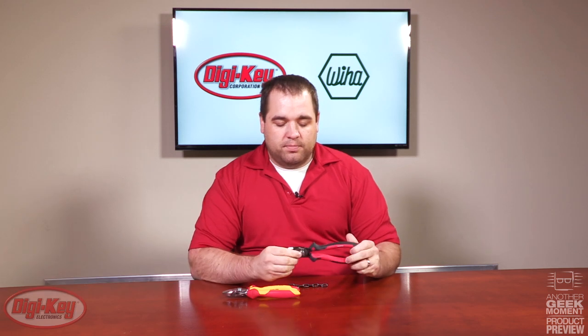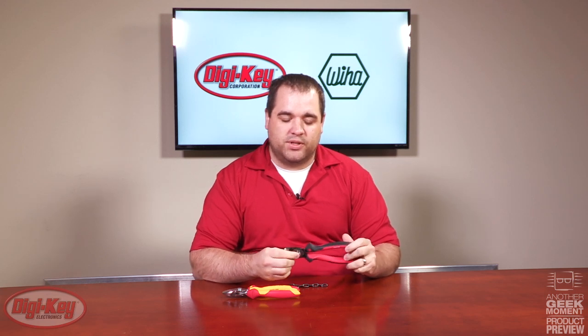On the Weeha BiCut Supercutters there's a power button. When this button is pressed, it increases your force up to 100%. These are rated to cut wires, cables, or chain up to three millimeters.